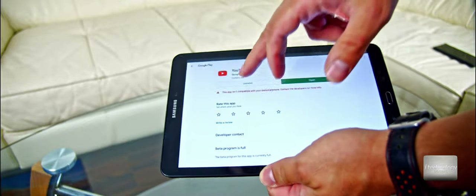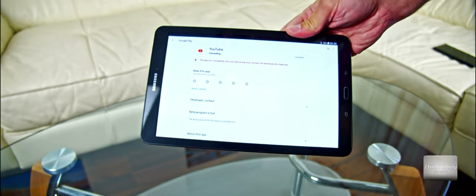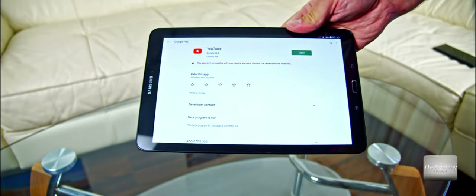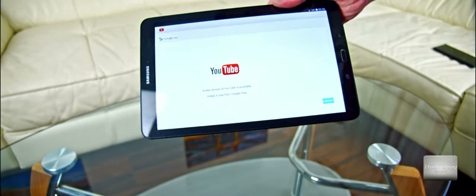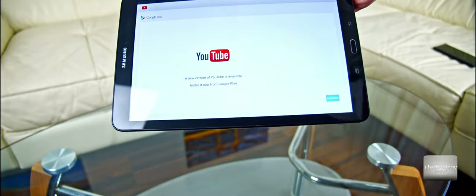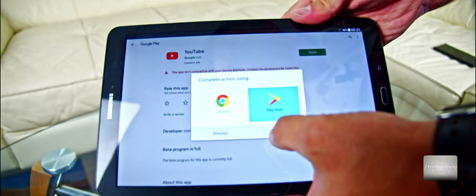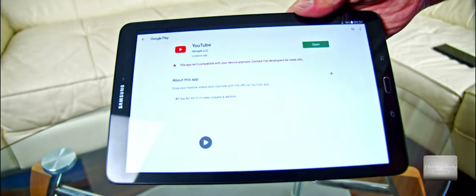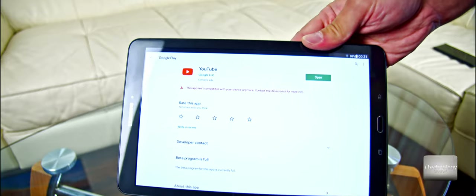So if you uninstall this YouTube application that doesn't work anymore — and sincerely, I'm not okay with this — there is a new version of YouTube available to install from Google Play. Let's click install, go to Play Store, and you get the same incompatibility message.